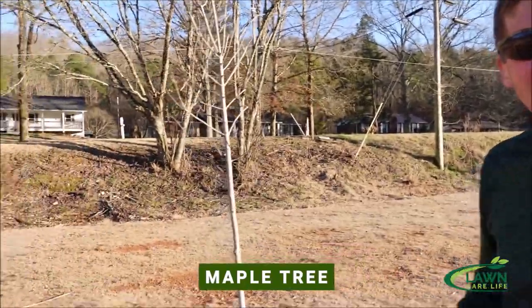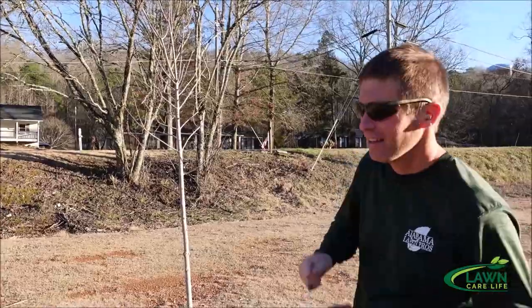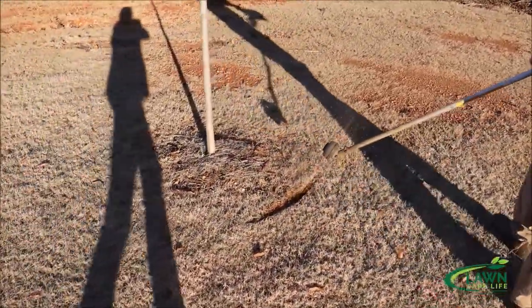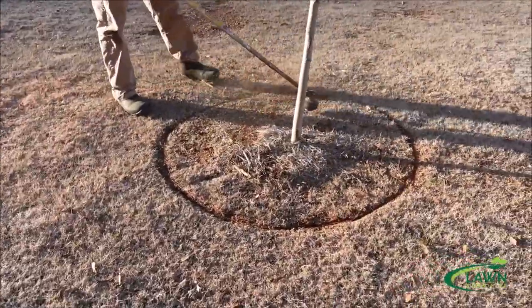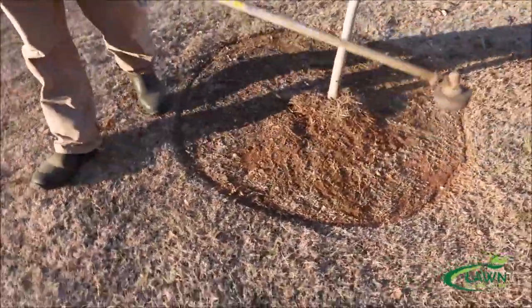This is a maple tree, so I'm going to try one more time to do a tree ring and see if I can do better on the second try. Not sure if I did better or worse, but I think both look presentable and will make a great finished product. I went and bought some pine straw so I could go ahead and finish off the tree ring.